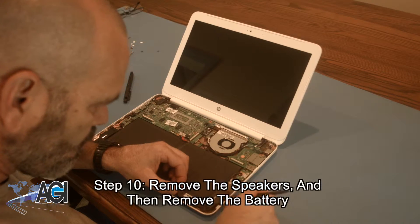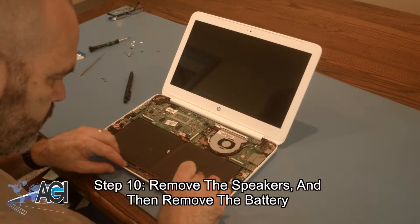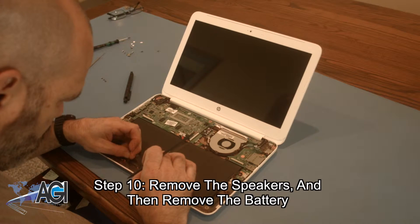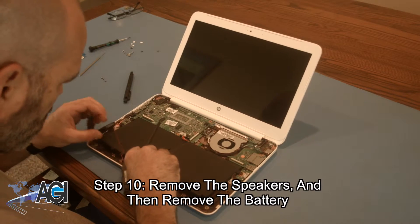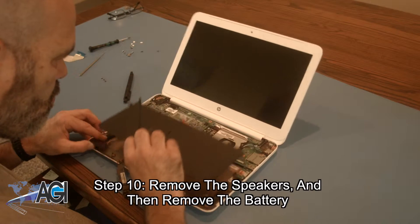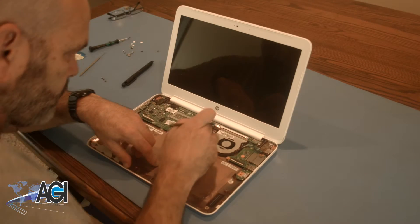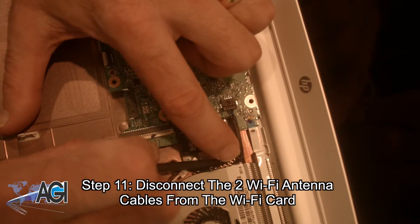Next, you will remove the speakers and then remove the battery. Next, you will disconnect the two Wi-Fi antenna cables from the Wi-Fi card.